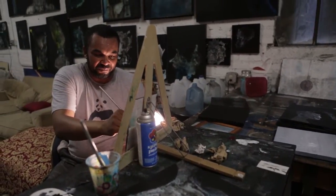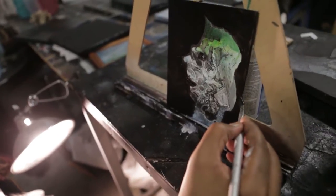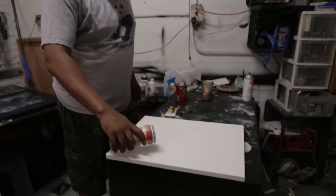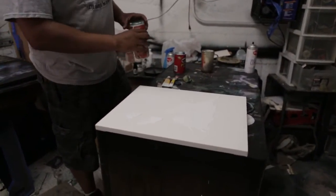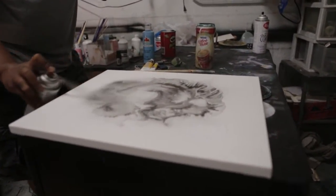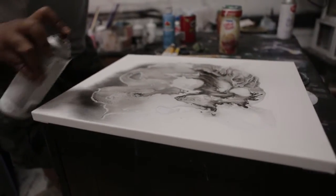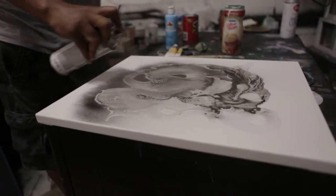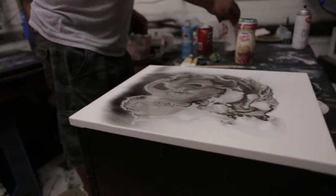I wanted to definitely do something that's more speaking to what I'm doing recently. I use water and, a lot of times, acrylic paints and water them down to create flowing motion of an abstract painting. And then I use things like spray paint to kind of manipulate where the paint goes and also add some detail and fine lines. The reaction from the spray paint hitting the water, hitting the acrylic kind of creates this explosion a lot of times and it makes some interesting details.